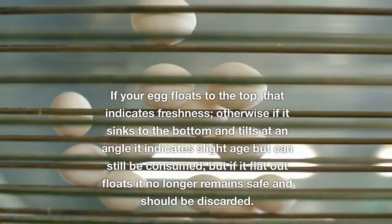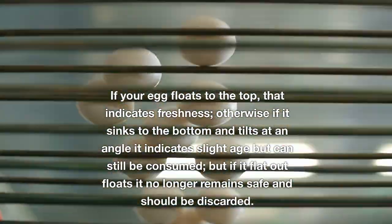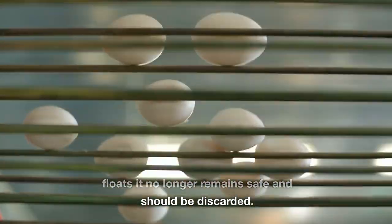If your egg sinks to the bottom, that indicates freshness. If it sinks to the bottom and tilts at an angle, it indicates slight age but can still be consumed. But if it outright floats, it no longer remains safe and should be discarded.